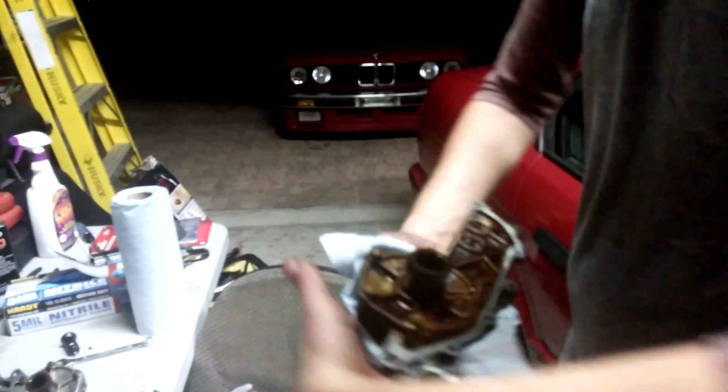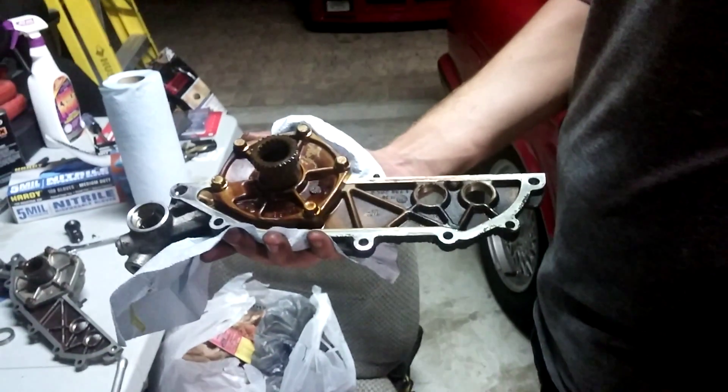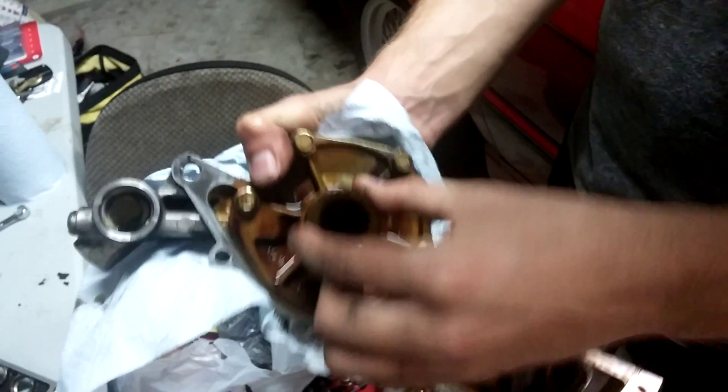This is a presentation of M50 Vanos Rattle. This is an example of Vanos Rattle — you can hear that.